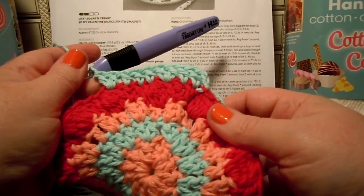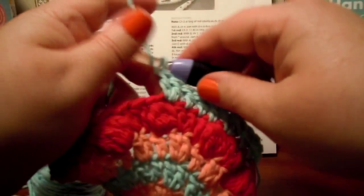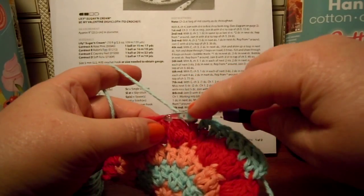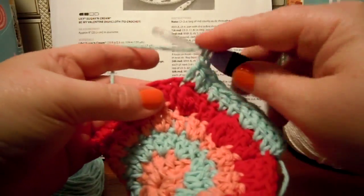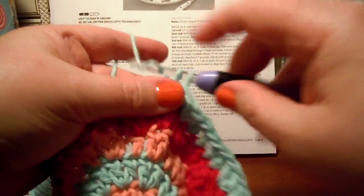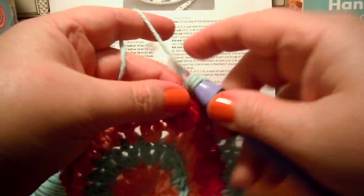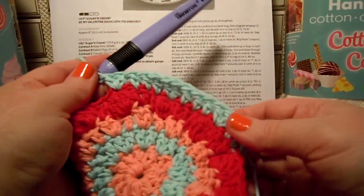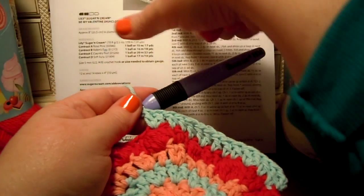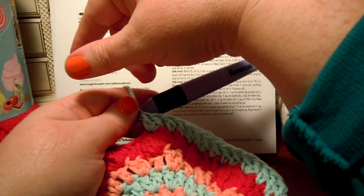It always confuses me with crochet because it seems like my bobbles and stitches don't line up exactly the way I want them to, but I guess this is going to be okay. Now it says repeat from the asterisk — do one double crochet in each of the next three and then do two. So we do one, two, three, and then two off to the right of that bobble. I wish I could see their picture a little bit clearer where their bobbles are, but it looks like their two double crochets are off to the right of the bobble as well, just like mine are. So I'm going to live with it.